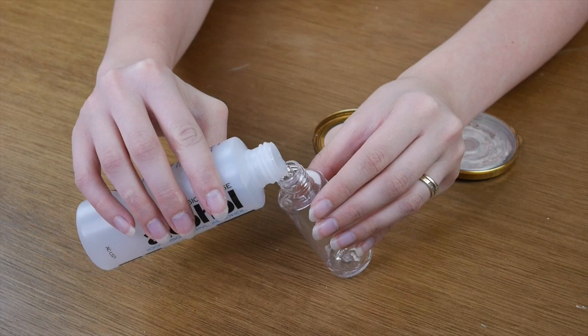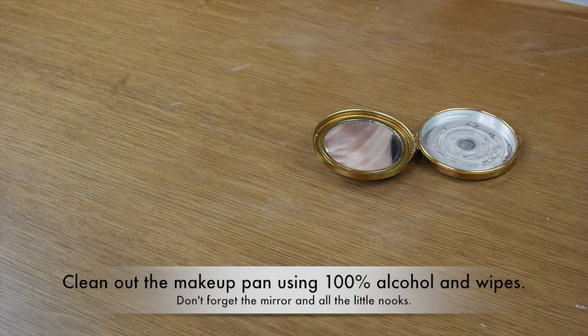Now that she's clean, I am going to give her a thorough cleaning with some 100% alcohol and some tissues. You can also use cotton swabs, cotton wipes, or anything really just to get in there and disinfect her properly.